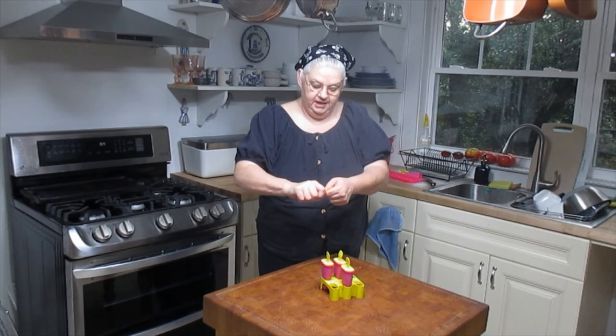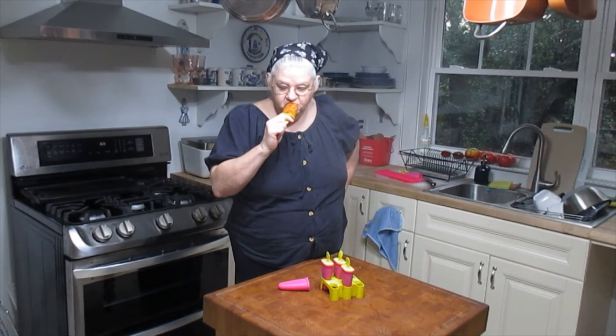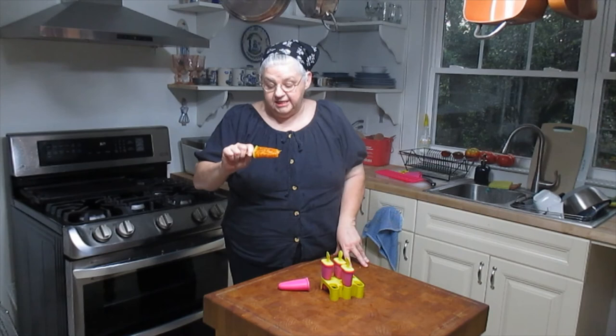Our fuzzy navel popsicles are all frozen, so let's give one a try. Warm that up a little bit, let it slide out — and there we have it, all of our luscious, chunky, fruity goodness. That's really good! The chunks of peaches, apricots, and cutie mandarin orange make it like a fruit salad — a frozen fruit salad. It's really tasty, with a little hint of the peach and apricot brandy. It's really delightful. I'm going to take my time and chew my way through this popsicle because there's a lot of dense texture to it. Enjoy these fuzzy navel popsicles — I hope you have a great week. See you next time!